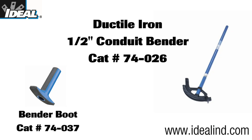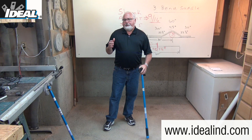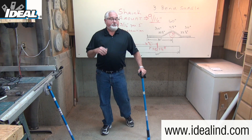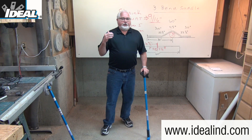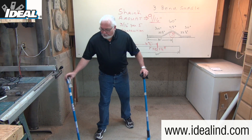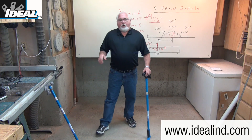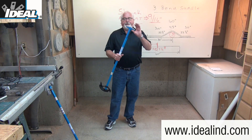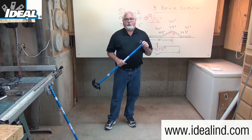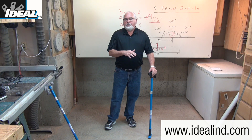For this demonstration, I'm going to use our catalog number 74-026 ductile iron conduit bender. Ductile iron benders are typically preferred by professionals as they're going to last longer than aluminum head benders, which are lighter in weight but not quite as durable. I also like to use the rubber bender boot we sell here that will help keep the bender handle from sliding when I'm making bends in the air.